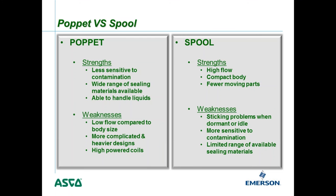Poppet valve weaknesses include relatively low flow compared to the body size of a spool valve, more complicated and heavier design, and typically higher-powered coils required. Spool valve strengths are the opposite: high flow for a compact body with few moving parts. Spool valve weaknesses include sticking problems when dormant for long periods, greater sensitivity to contamination — whether dirt, pipe scale, moisture, or ice — and a more limited range of sealing materials compared to a poppet.